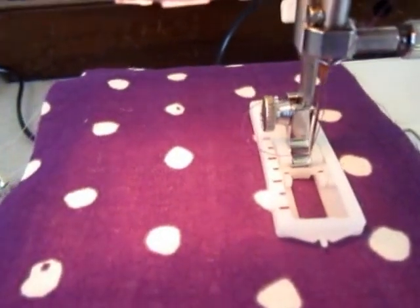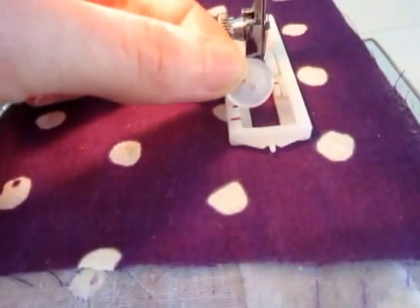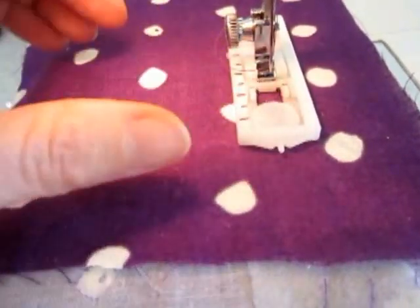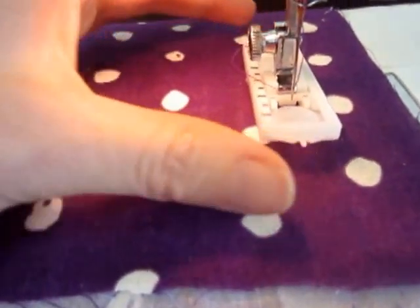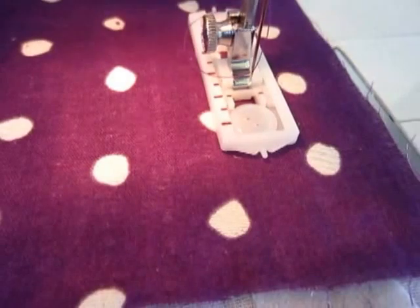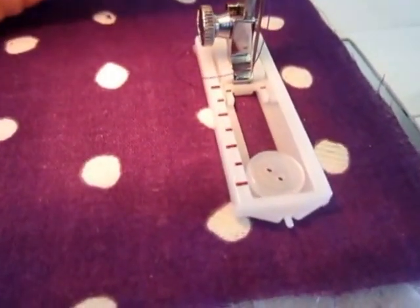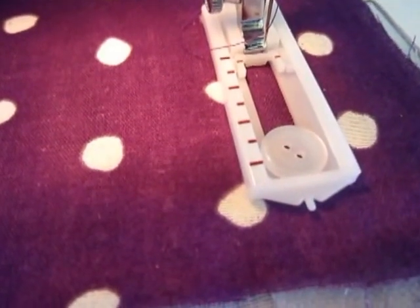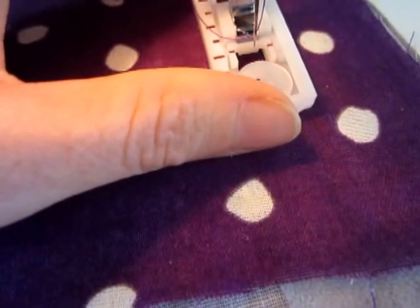This is my latest attachment for my machine. You get your button, you pop it in there, and then you just move it until it fits in — if you can see that. You just slide it up. See, that's it at full length there, so if you had a massive button that's where you'd have it, and then you just move it up along here.